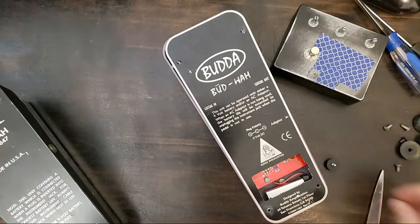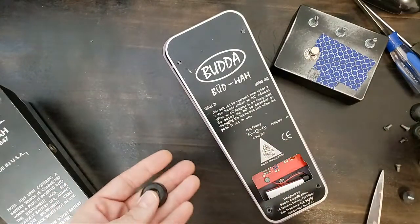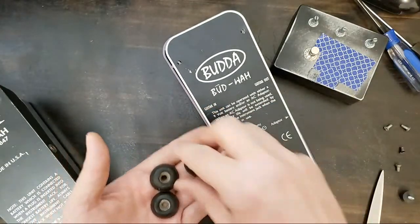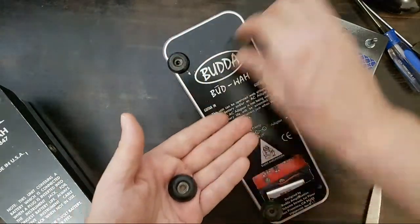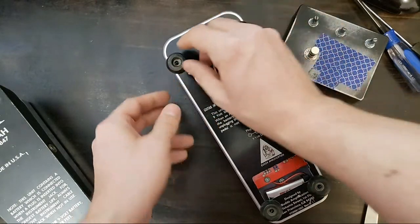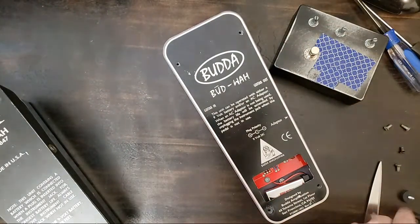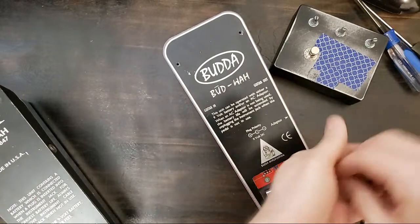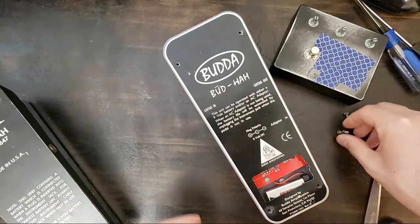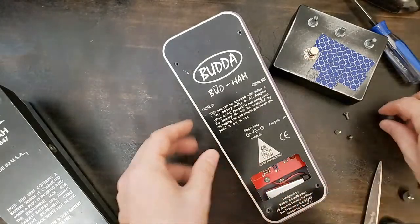This only came with one foot, so I scrounged up some old feet I had laying around. They're a little bigger than I would normally put on something like this, but I like that they're kind of flat and wide. I'm going to trim off one end, and of course that requires some screws. I'll tighten up the jack real quick before I do that.